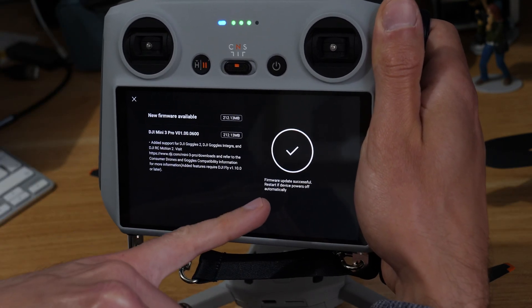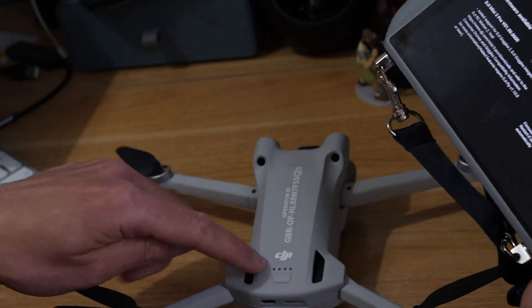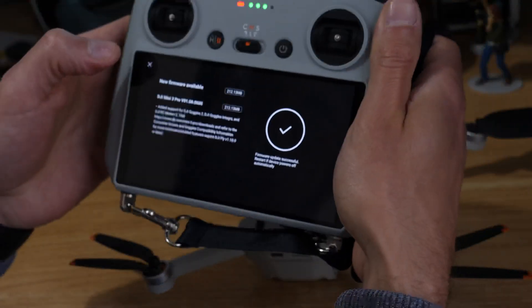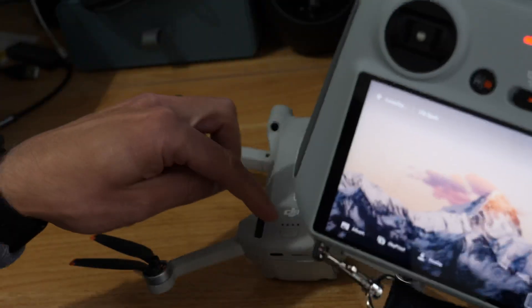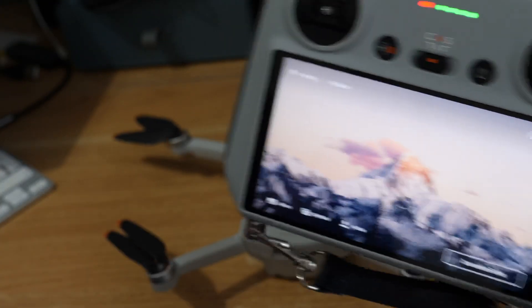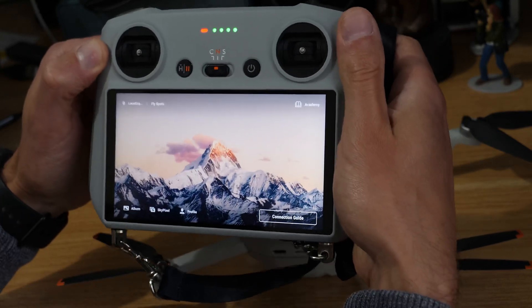It will just be finalizing the update, and now you can see Update Successful. The drone itself has just switched off and disconnected. We can jump out of here because the firmware is installed, then restart — just make sure the props are clear so you don't hit anything — and then we should see when we connect.